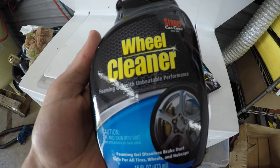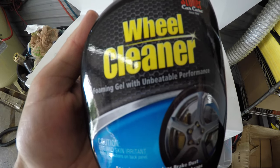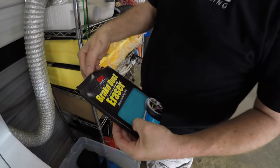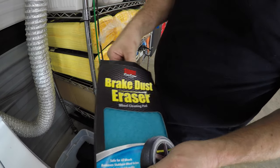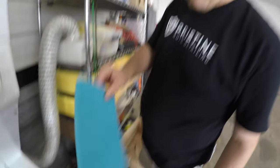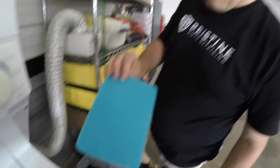They also did send this wheel cleaner. I have used it in the past. Is it the best wheel cleaner I ever used? No, but it does work fairly well. As you can see here, it's kind of like a Scotch-Brite pad, just really soft compared to a Scotch-Brite. Todd's a little unsure about this one.